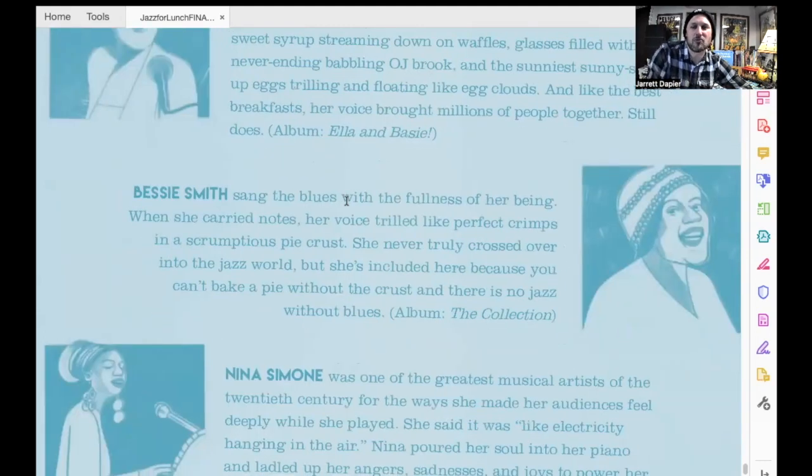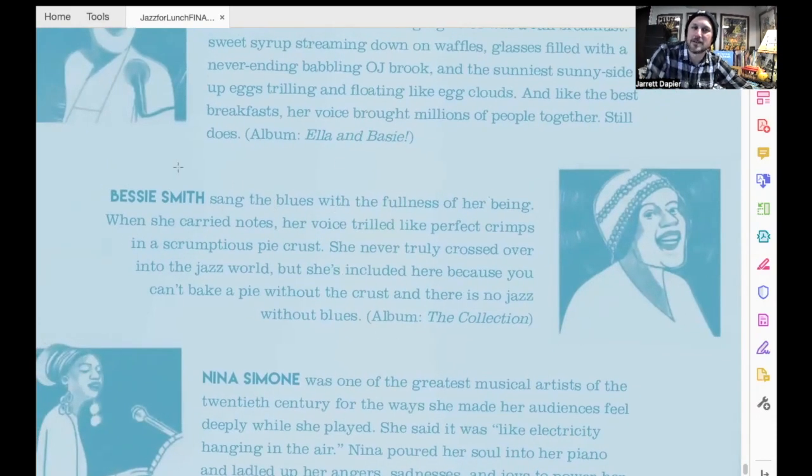Then I wrote this one about a great singer named Bessie Smith. 'Bessie Smith sang the blues with the fullness of her being. When she carried notes, her voice trilled like perfect crimps in a scrumptious pie crust. She never truly crossed over into the jazz world, but she's included here because you can't bake a pie without the crust, and there's no jazz without the blues.' The blues came before jazz — jazz grew out of the blues. And what I love about jazz too is that it's the original American art form. It was created by Black Americans, some of them who had been formerly enslaved, who made this free, wonderful, wild, and creative music together and played it for the world and changed the world.